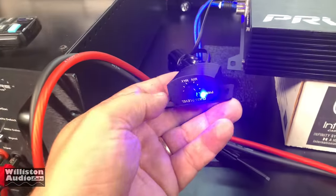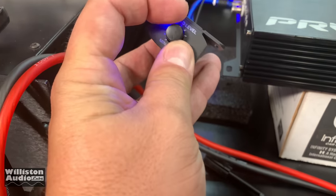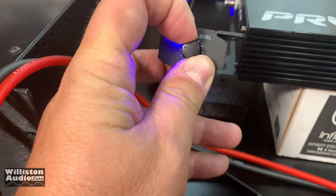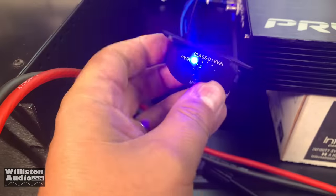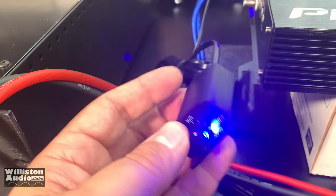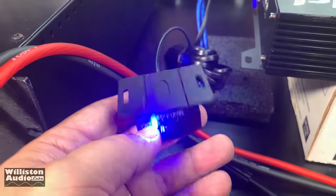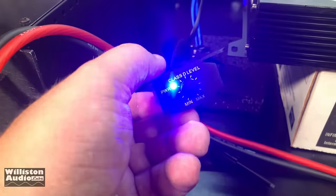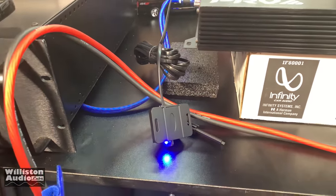Here's the remote bass knob. You can see it does have an LED light on it. But like most of these bass knobs, it's really just a gain control — if you turn it all the way down you don't get any sound out of the amp. It doesn't have a clip light, and it's really cheap plastic. I mean, it does come with a bass knob, and I like the LED being there — that's kind of cool — but I wish it was made out of metal and had a clip light and maybe a voltage display.